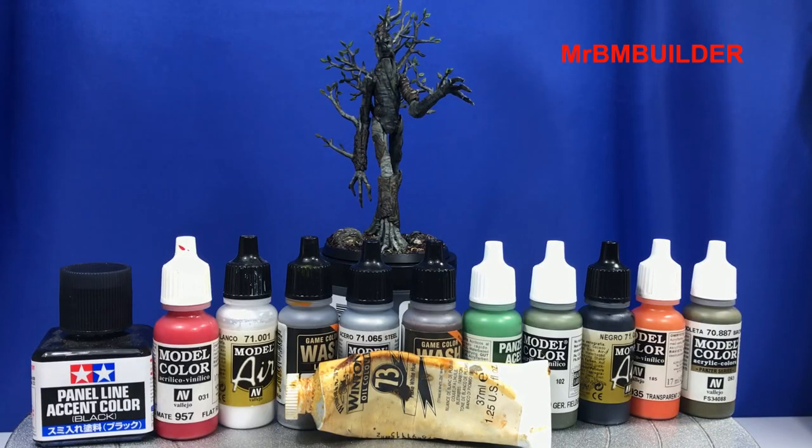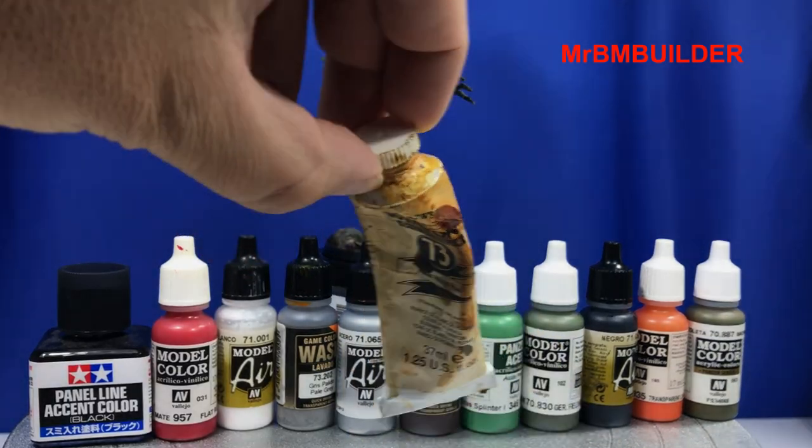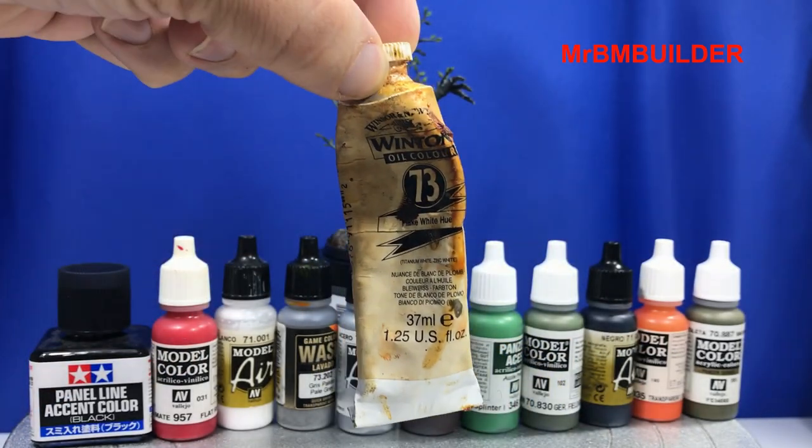Here's all the paints that I've used to paint the kit up with, and just at the front there you can see it's a Winsor-Newton — that is the Titanium White from Winsor-Newton. I really love Winsor-Newton oils. Can't rate them high enough.